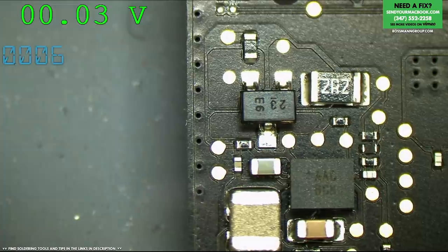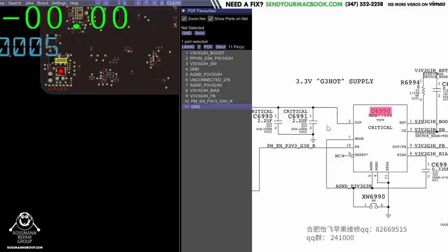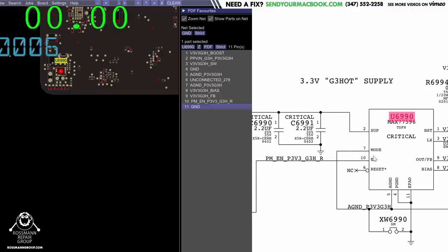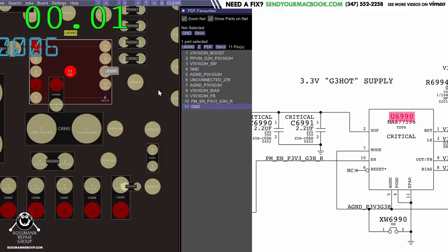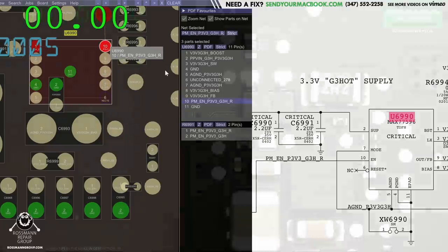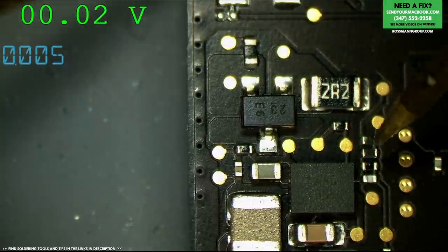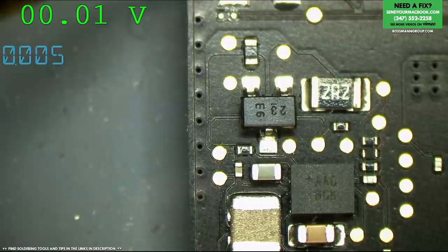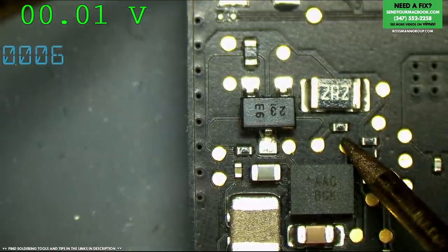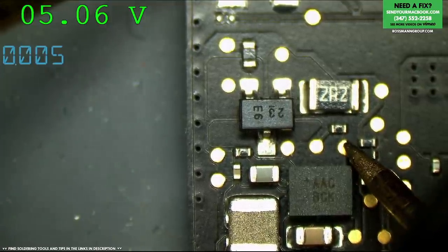Let's figure out why. This chip needs to be getting enabled on pin 10 in order to work. We need it enabled — that's what EN stands for — and we also need it to have supply voltage on pin 2. Pin 10 is barely visible but it looks like it goes to a probe point right above it, so I can check there. It looks like the enable is present, so it is being asked to turn on.